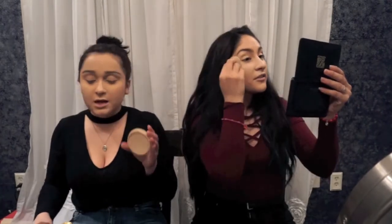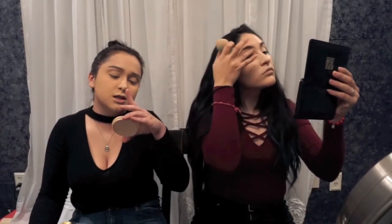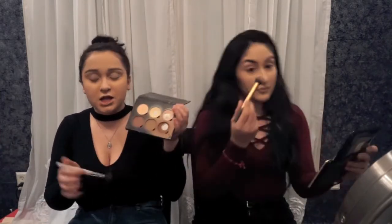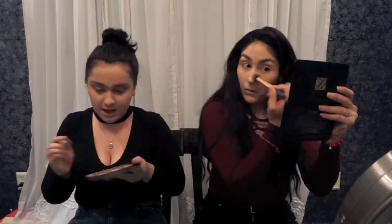And then I'm going in with my Rimmel London Stay Matte in shade 003 Natural — just a matte powder. I'm going to borrow her Air Spun to set my eyes since I've been meaning to get some. Then I like to go in with my Anastasia Beverly Hills Contour Kit Light to Medium. I go in with the banana shade with my little e.l.f. brush and use that underneath my eyes.